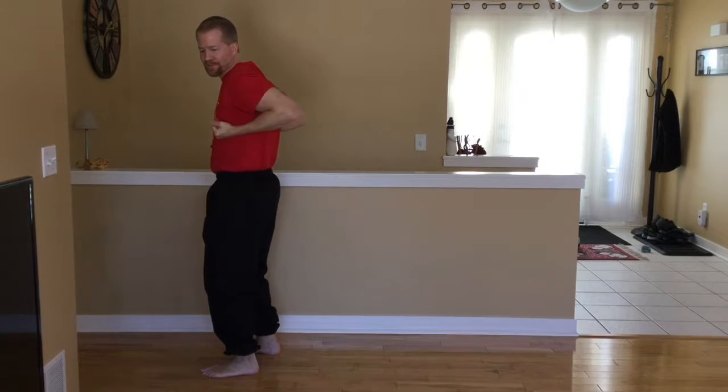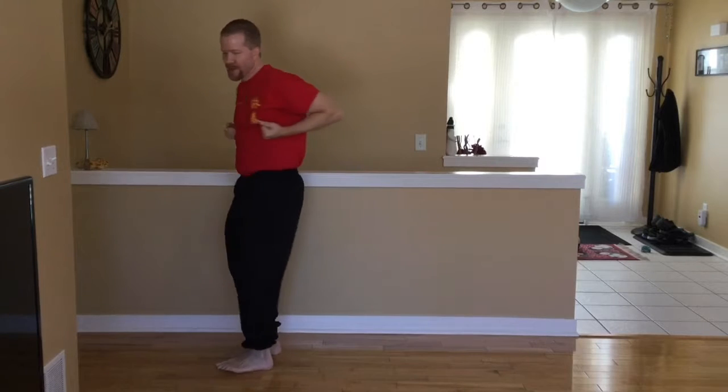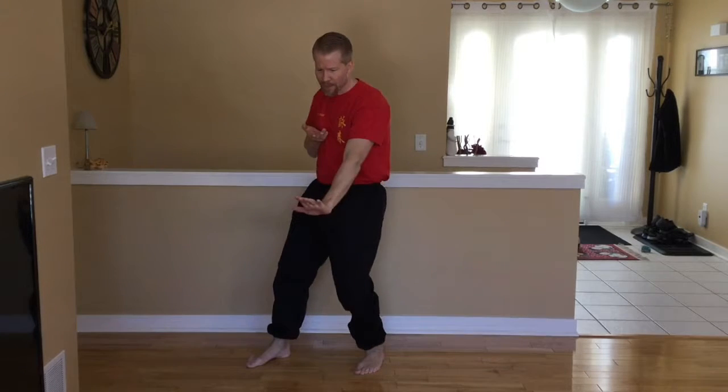Then we turn and do a straight kick. Boom. It's like a bong. So we don't want to do like an arc kick. We just turn our hips. Boom. Straight kick. And now gum sals: 1, 2, 3 punches.